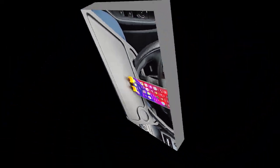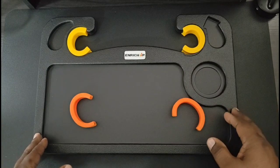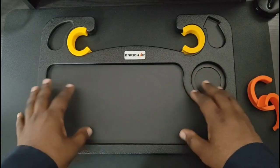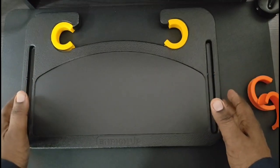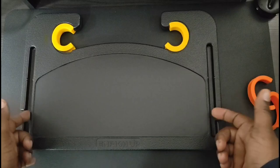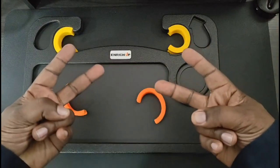Alright guys, that's my look at the Enrich Up car steering wheel tray. You can use this for different scenarios — eating, taking notes, watching movies, or whatever you need. It comes with different-size silicone tips, a food side for holding drinks and snacks, and the other side for your laptop, tablets, or phones. You've also got a convenient slot to hold your pen with a little cutout on the sides to easily retrieve it. Very nice product — I'll definitely leave the product link down in the description below. Will H, I'm out.